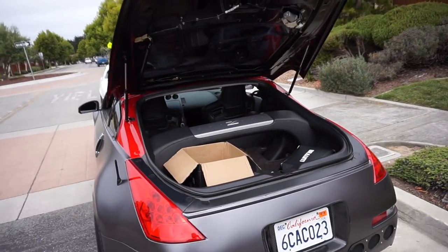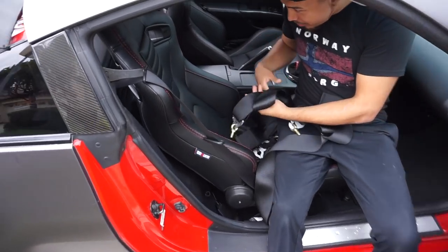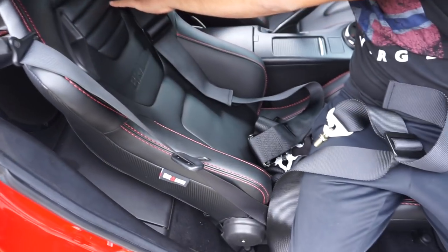Alright, let's get to it. This is where all the seats are gonna go — we're just gonna put it on right now and see how it looks.